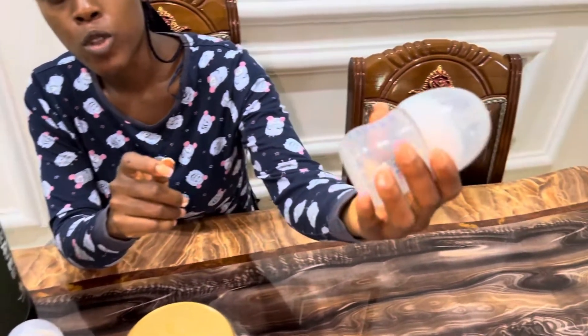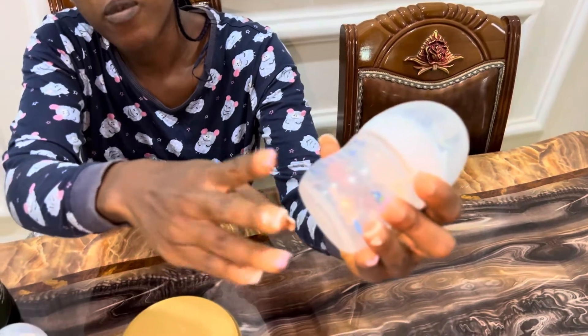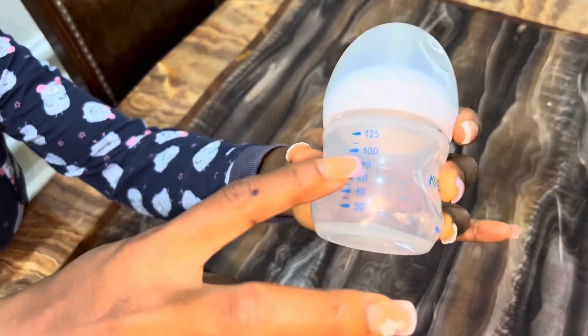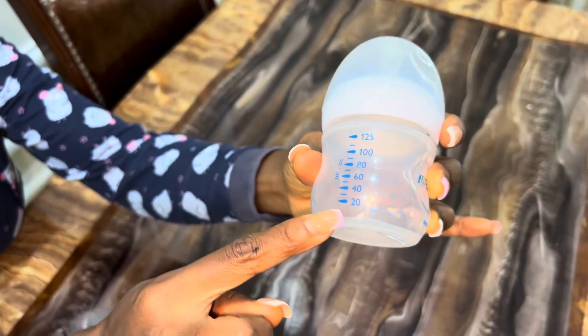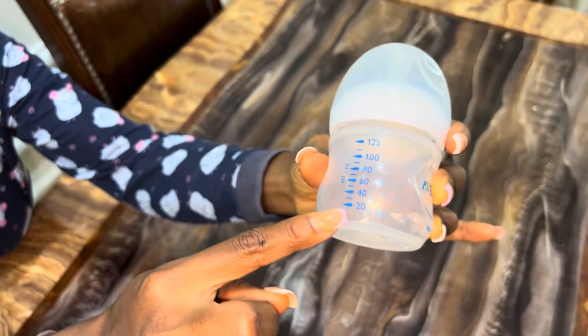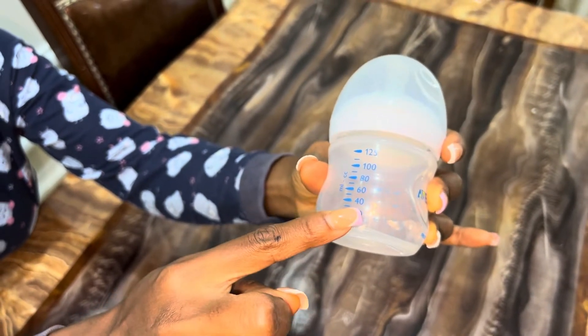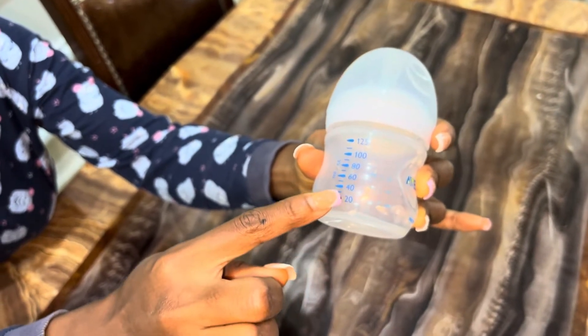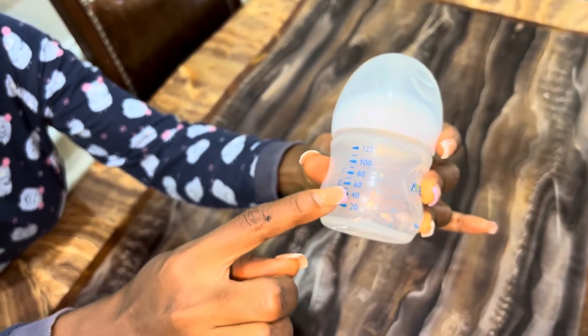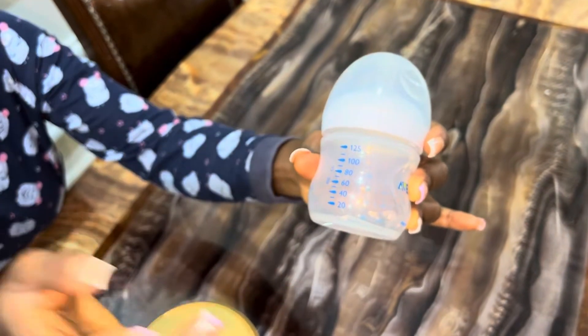For every feeding bottle, no matter the brand, you always see these markings: 20, 40, 60, 80, 100, 125. Those are the bigger lines. The ones in between mean that in between 20 and 40 should be 30, in between 40 and 60 should be 50, and so on and so forth.